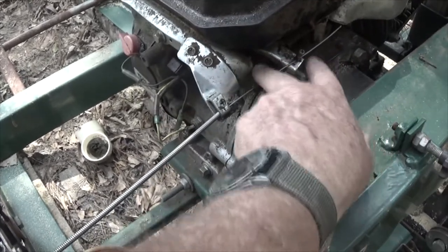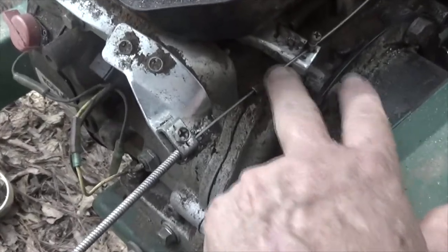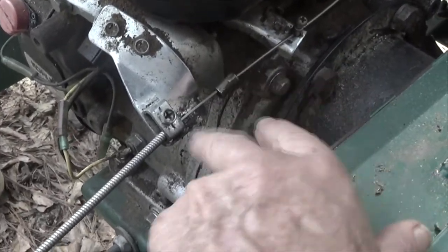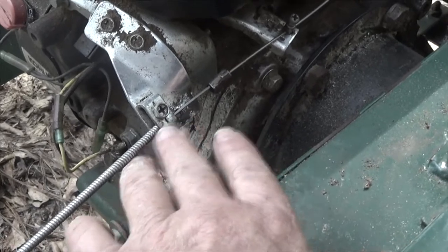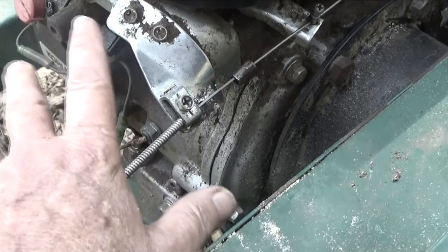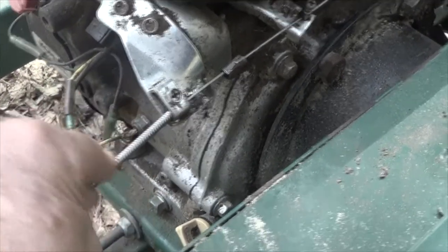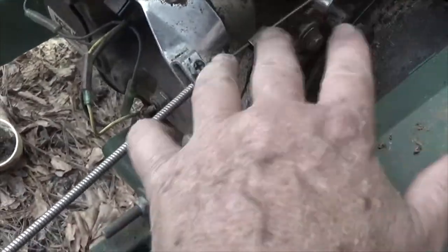This clip right there — if you can see that — is supposed to be clipped down in here on the black plastic, which holds this cable so that when you pull on the throttle, this thing doesn't move. The sleeve doesn't move, but the cable does.